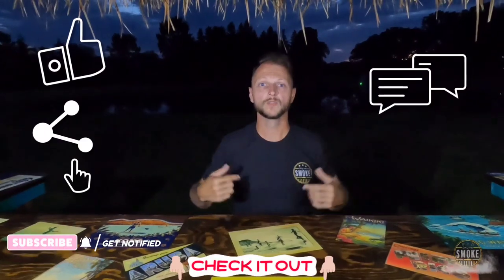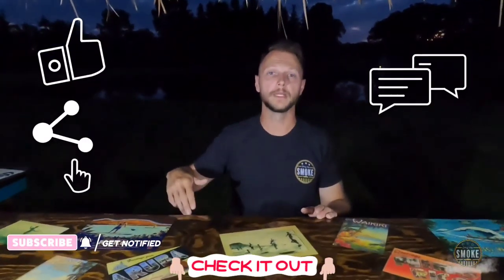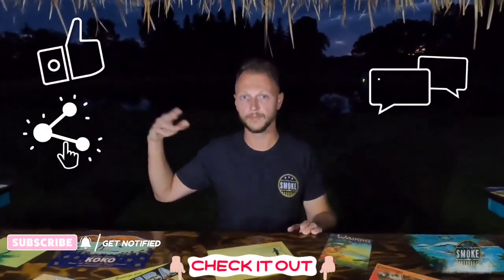If you like this video, like, share, subscribe. Leave a comment down below, tell your friends about me. Check out my merch store at smokewarehouse.com — like Men's Warehouse but even better. Follow me on all the social media: Facebook, Instagram, Rumble, all the things. The links will be in the description down below. I'll catch you next time.